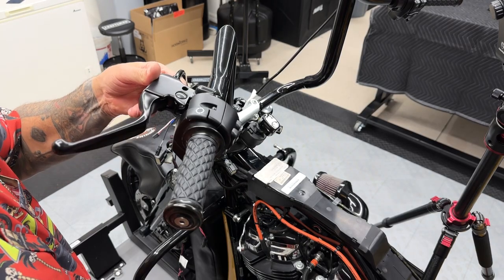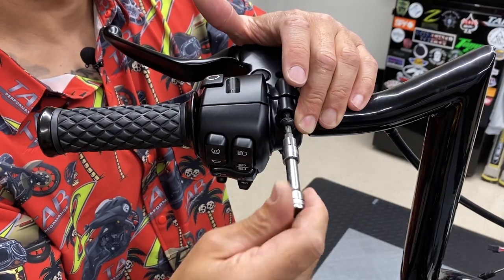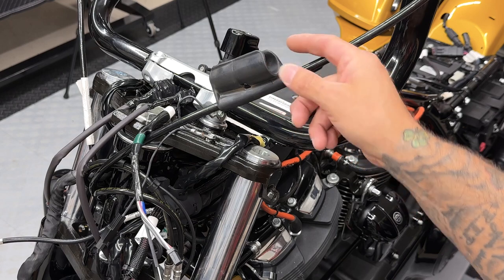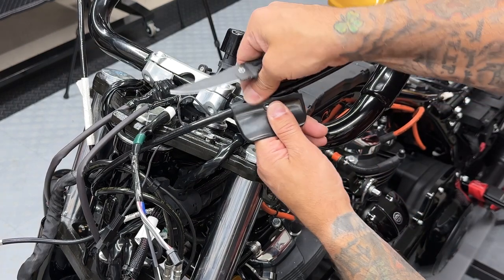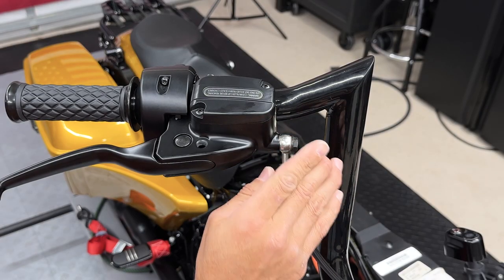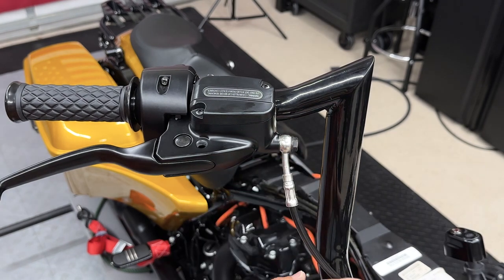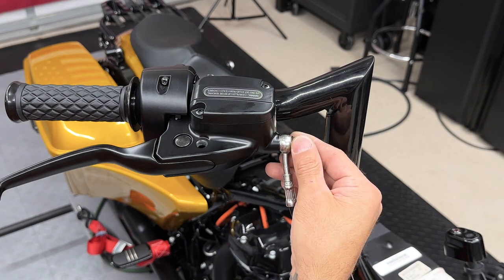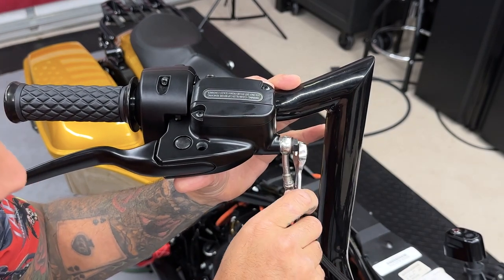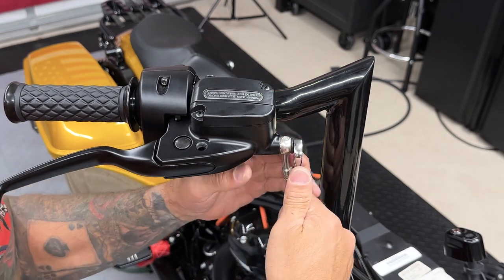And same thing with the clutch side — make sure everything is seated properly and pushed in all the way. Just make sure you're snugging all of these down evenly so it sits properly. So here you have your clutch guide that sat on the old bars — I usually just cut these off. So as you can see, this brake line is sticking forward some. So all I'm going to do is crack this banjo bolt so I can turn this brake line back and then tighten it back down. I'm not going to loosen it up all the way because I don't want to introduce any air into the line and then have to bleed the front brakes. So I just cracked it just enough where I can turn this brake line back to get it aligned with the bars.